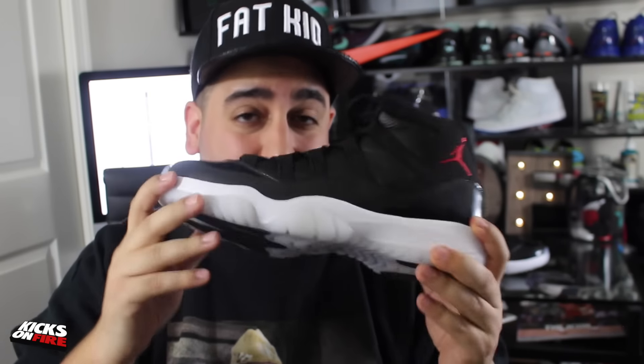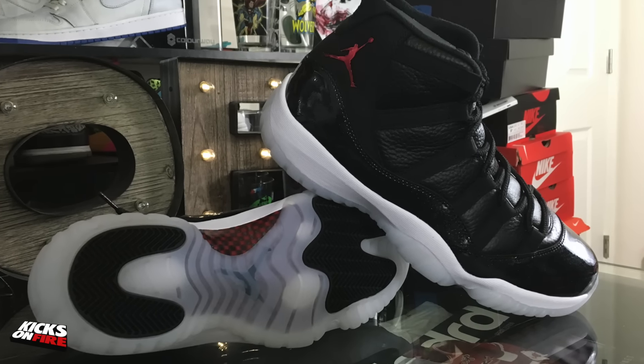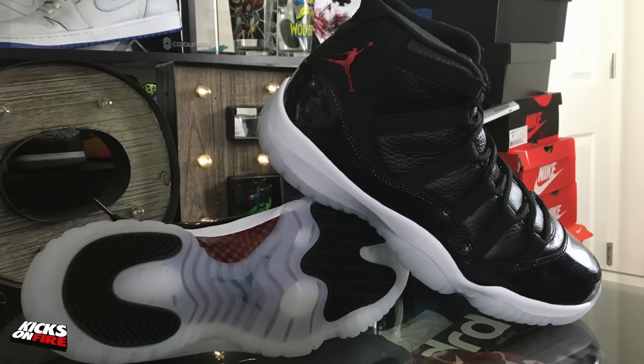If I had to pick one thing that I didn't like about the sneaker, it definitely wouldn't be the patent leather — it would be the price. A $220 retail price is crazy; I remember picking up Jordan 11s at resale for 220 bucks, so to see them at retail for 220 bucks still kind of irks me. Still, in my opinion these are an absolute must cop — let me know in the comments below if you plan on picking them up.